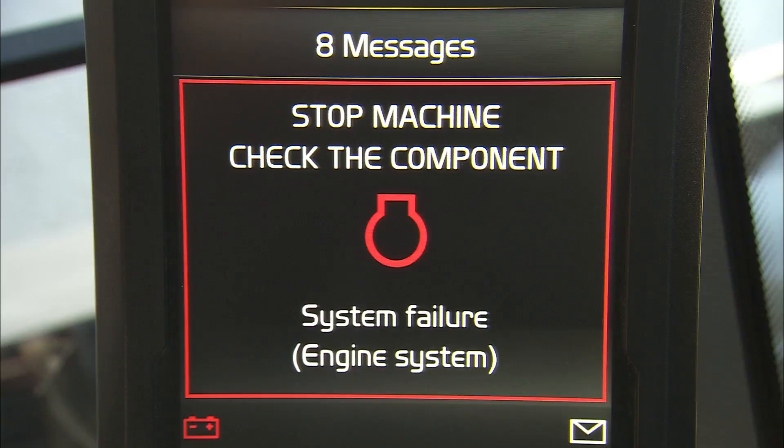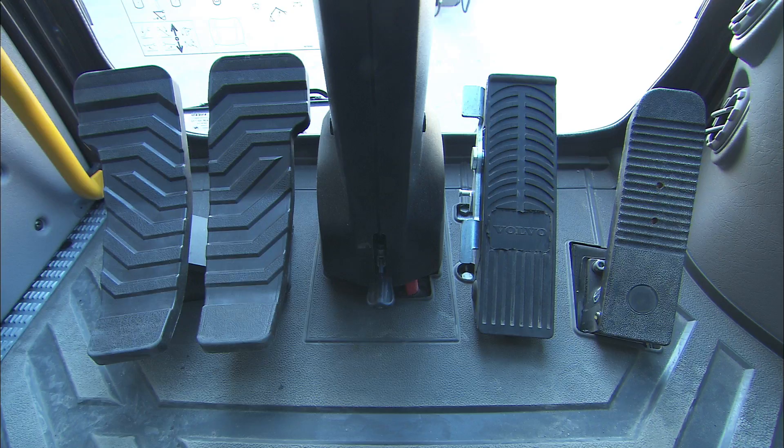In the front part of the cab, on the floor, the operator can find all available foot pedals. Starting on the right, the operator will see the travel pedal to control the machine's travel speed in one of the three gears. And directly next to it, to the left, the hydraulic four-wheel brake pedal is located. Next to the steering column in the middle is the location of the two optional pedals for the two-piece Boom and Hammer Shear X1.